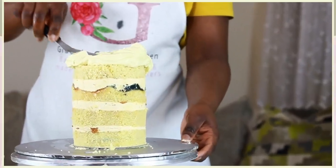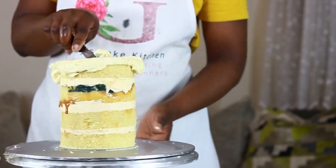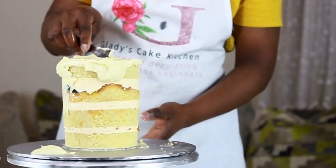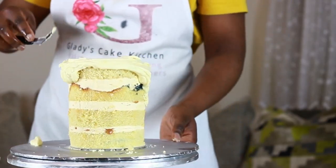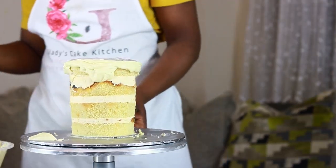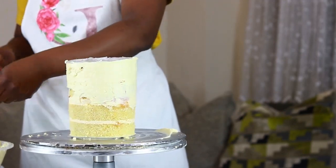With the 6-inch cake done and out of the way, the 5-inch tier is ganached using a slightly different technique. This is because with the cake initially unevenly layered, a bit of work has to be done before a perfect looking cake is achieved. Starting with some ganache on top of the cake, it is spread flat and a cake card wrapped in plastic is placed on the cake. I have a full video dedicated to this method linked below in the description box, so please do check that out.